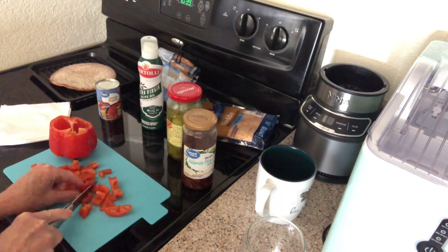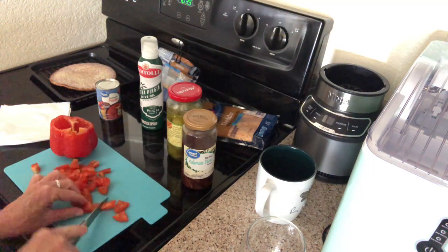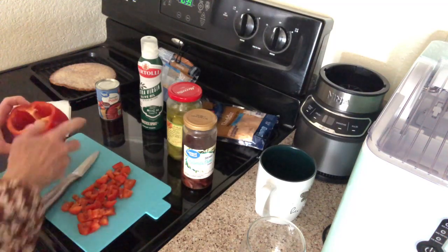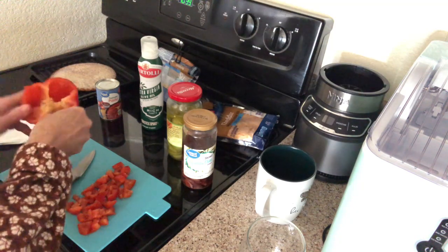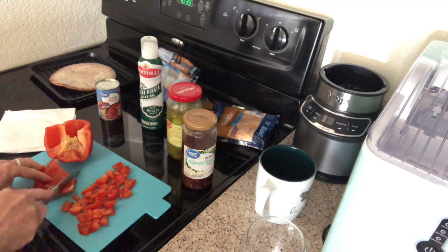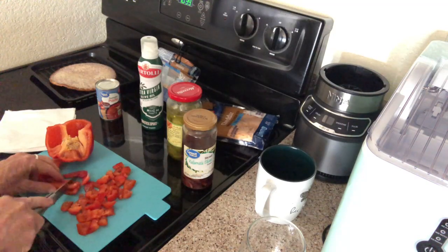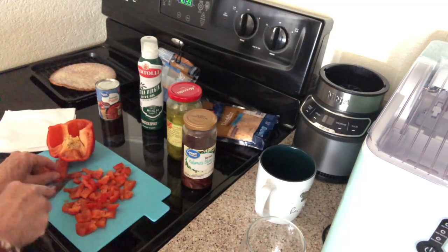The pepper is very cold and icy. I guess that should be good — a little bit more. I'm gonna use it all.